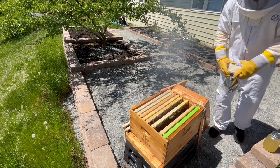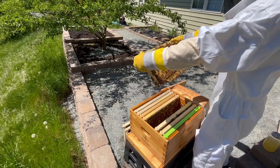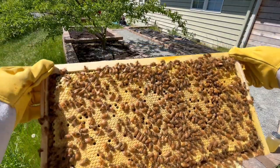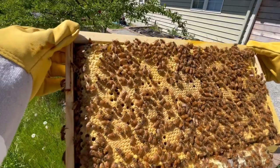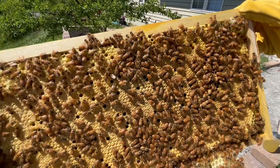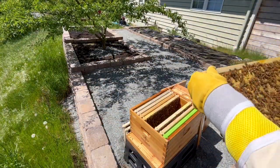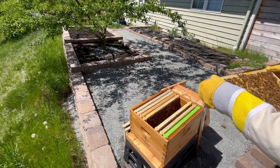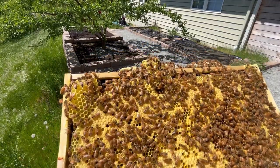I was now ready to continue inspecting the hive, and I picked up the sixth frame. This frame was truly a sight to behold. It had capped over brood from wall to wall, which I thought was really mesmerizing to look at. I also noticed some extra comb had been drawn out hanging from the bottom of the frame, and I'd need to remove this later. Before I did that, however, I wanted to find the queen so I could be absolutely certain I wouldn't kill her when attempting to remove the comb. Flipping it over to the other side, I saw even more capped brood, but not as much as on the first side.